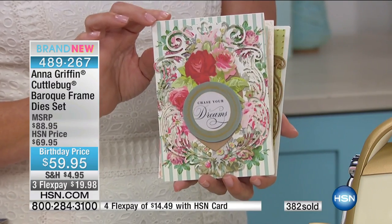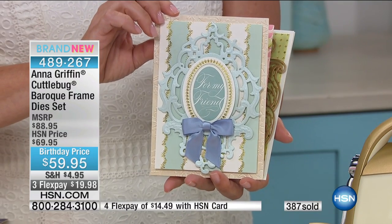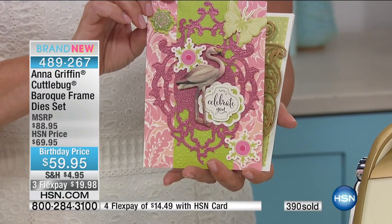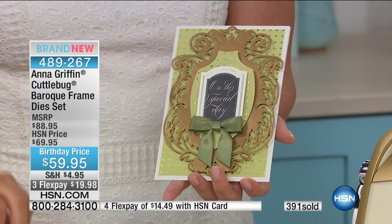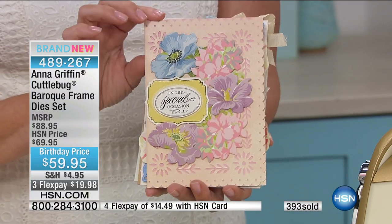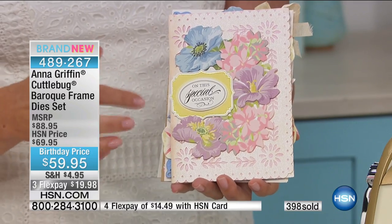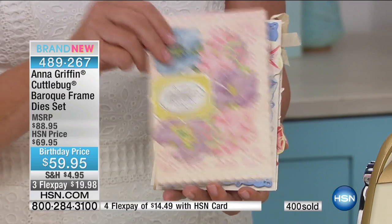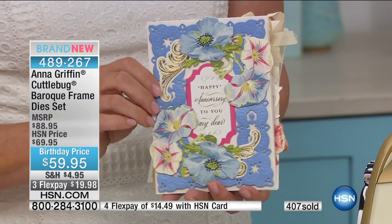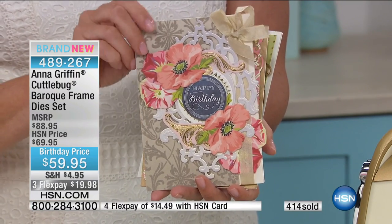You cut in the first pass and emboss in the second. Simple, easy, brand new — nobody has it except for you. Item number 489267 is your item number. Your chance to own something that's going to look so beautiful. First time ever that you've been able to do this outside of an auto ship — it's rare that we come back as a single ship. This is your first look and your last look, so if you're interested, item number 489267.